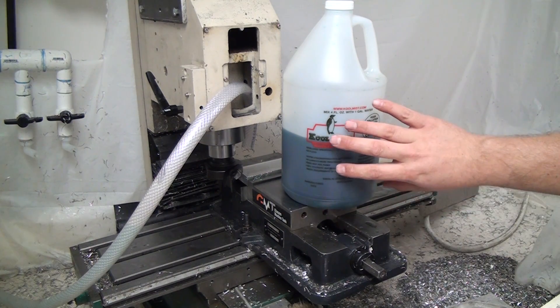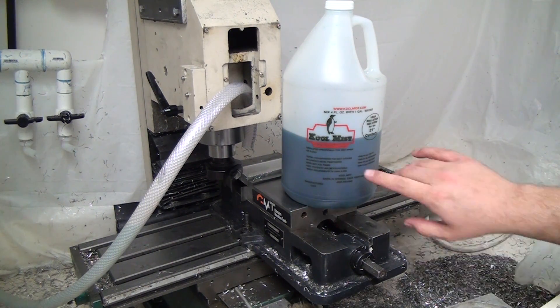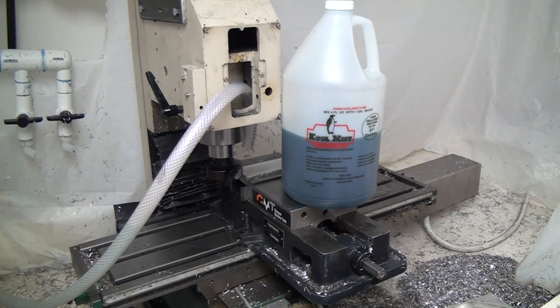Things I like about the Cool Mist: I like the color — it's transparent so you can see to the bottom of the T-slots on your table. It's got a very nice odor, actually quite pleasant. It doesn't irritate my skin. The price is pretty good, and you can get it in one-gallon quantities. Availability is good.